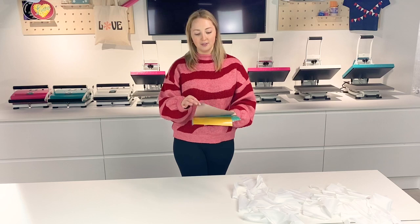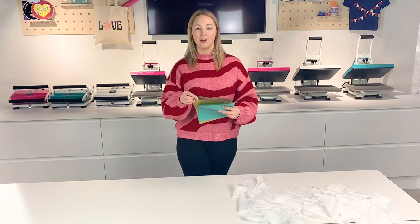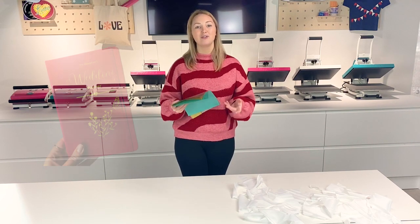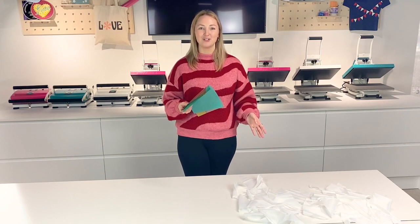You might notice that the gold isn't a full sheet of A4. This is because I'm using what's left over from my previous project, making a personalised wedding organiser.